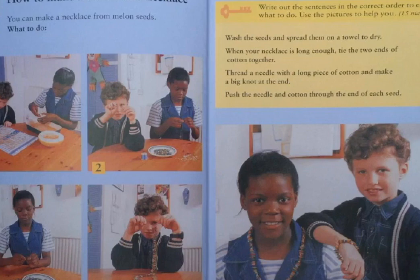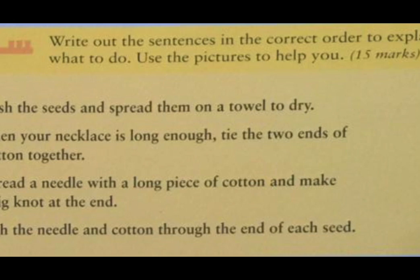Write out the sentences in the correct order to explain what to do. Use the picture to help you. First of all, I'll just read out the sentences so that you can get the clear information.